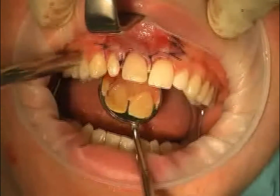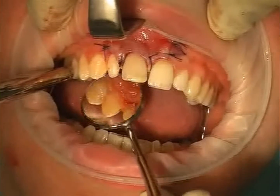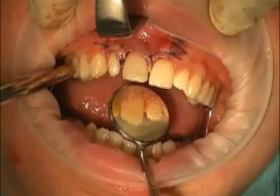Seam removal is done after a week and x-ray control is every six months. If everything was successful, bone will rebuild around the root tip. This is a root tip resection with an orthograde filling.